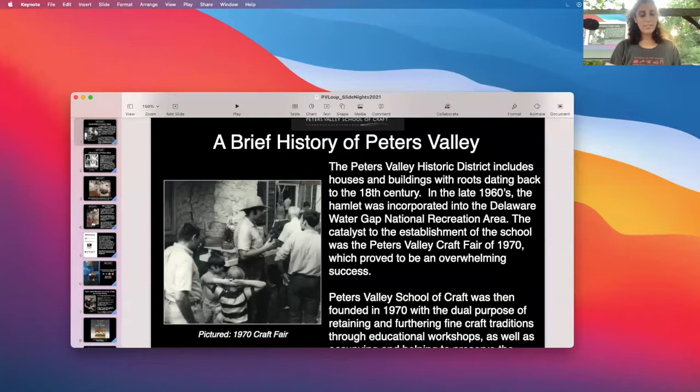Okay, so we're going to get started. Hello, everyone, and welcome to our Friday night instructor presentation. If this is your first time joining us, here's how it works: our visiting instructors take turns giving 10-minute presentations about their work and themselves. It's a really fun night, and we're glad you're here for it.